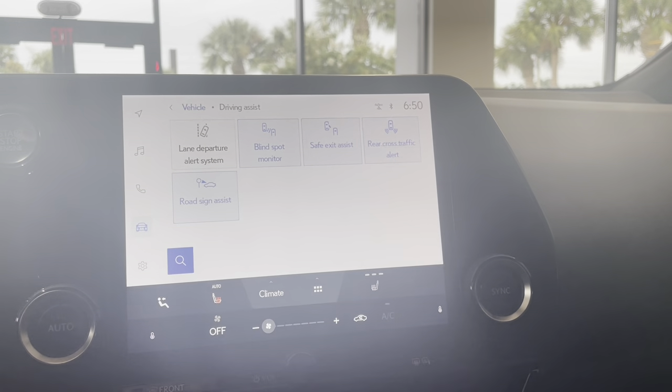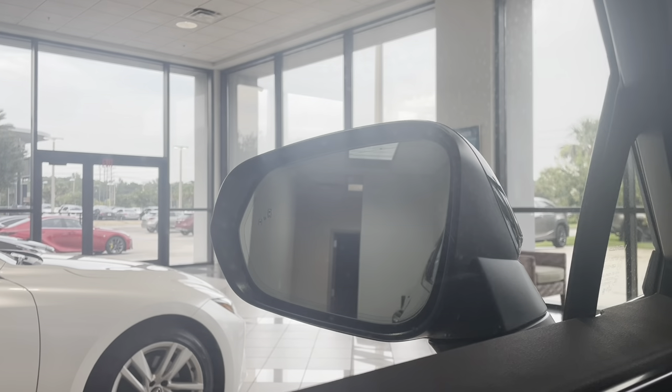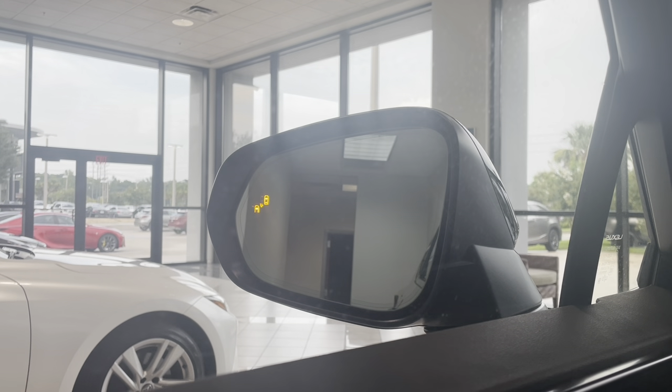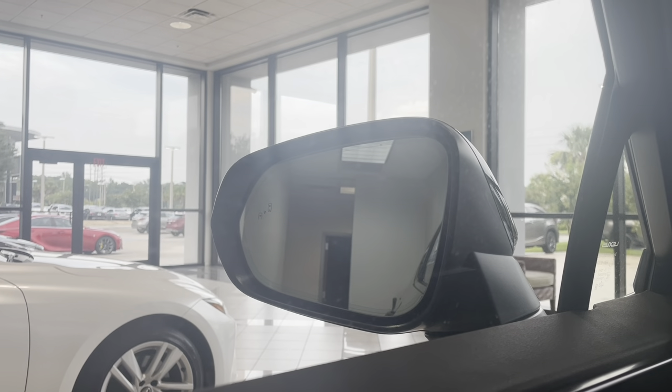You'll just tap it until you see it turn blue. Whenever you tap the button and it turns blue, you'll also notice on the mirror the light turns on for you, letting you know it's active.